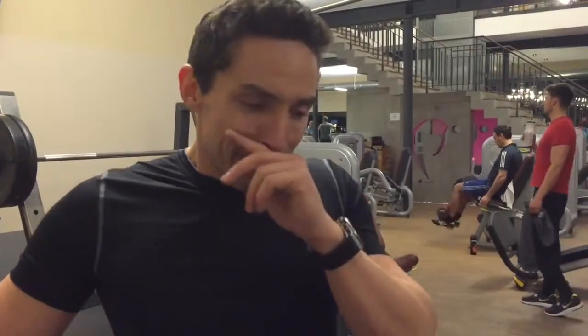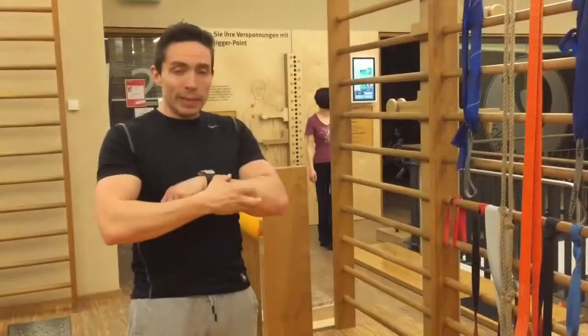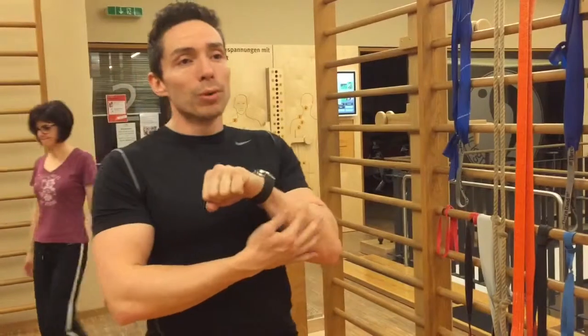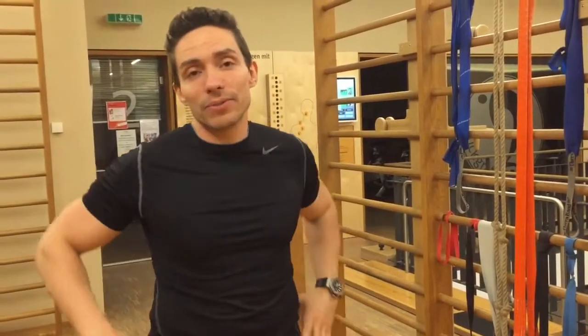Wenn es um Krafttraining geht, würde ich wahrscheinlich sagen Kniebeugen. Wenn es um Beweglichkeit geht, gebe ich ganz klar die Antwort Kniestand. Also für dich, Benni, und für euch alle anderen natürlich auch: Für mich die wichtigste Übung, wenn ich mich auf eine Übung konzentrieren müsste oder nur noch eine Übung im Five-Konzept machen dürfte, dann wäre es für mich der Kniestand.